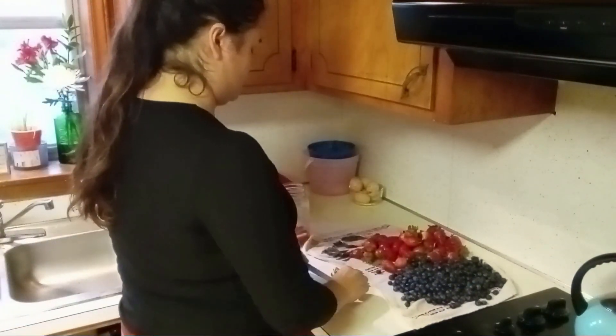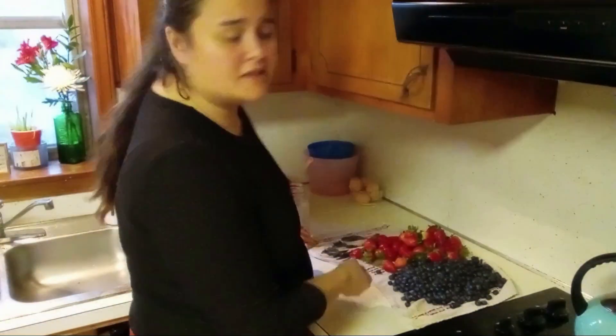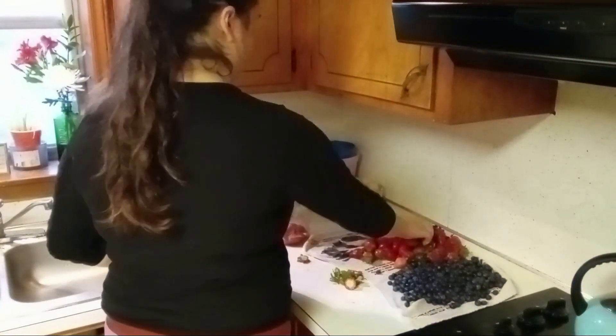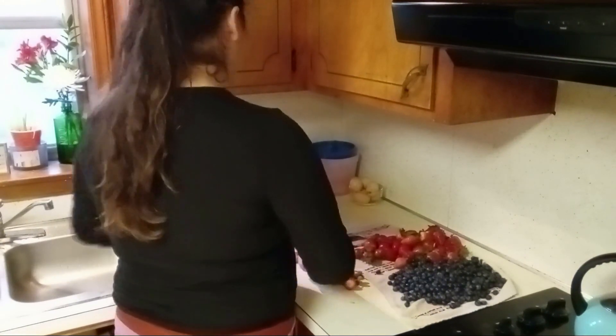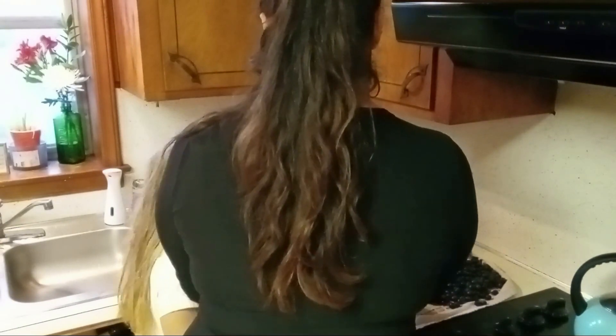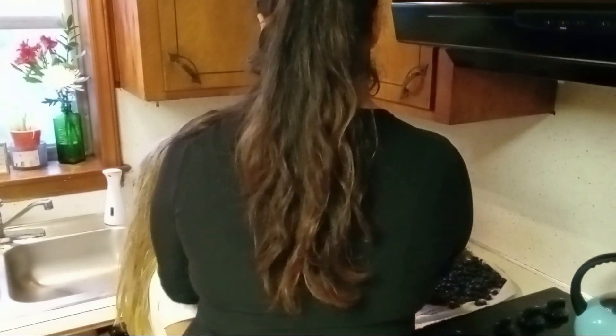I am starting to prep our fruit so we can eat it — it's just ready for us and a quick, easy thing to do in the morning. Anna ended up taking over because she wanted to do it. I did not force her — she wanted to.